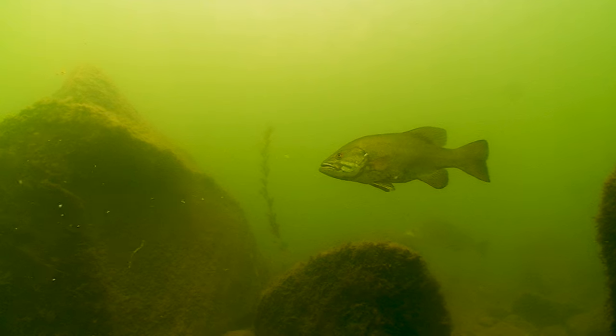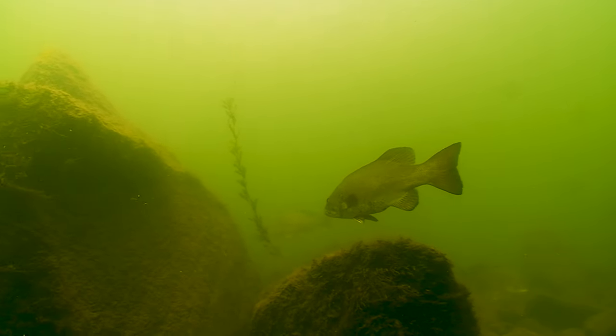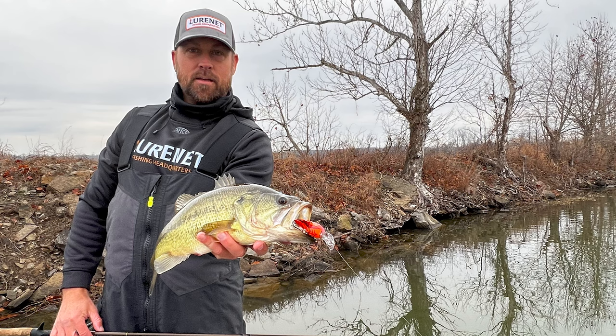This is what you're gonna want to crank down there, 14 to 16 foot in depth range. Get some big bites this winter time, I'm telling you.